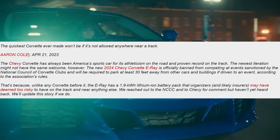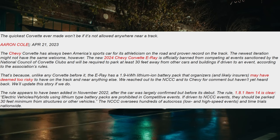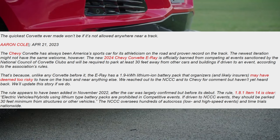The rule appears to have been added in November of 2022, after the car was largely confirmed but before its actual debut. Rule 1.8.1, item 14 is clear: electric vehicles and hybrids using lithium-type battery packs are prohibited in competitive events. If driven to NCCC events, they should be parked 30 feet minimum from structures or other vehicles. The NCCC oversees hundreds of autocross, low and high speed events, and time trials nationwide.